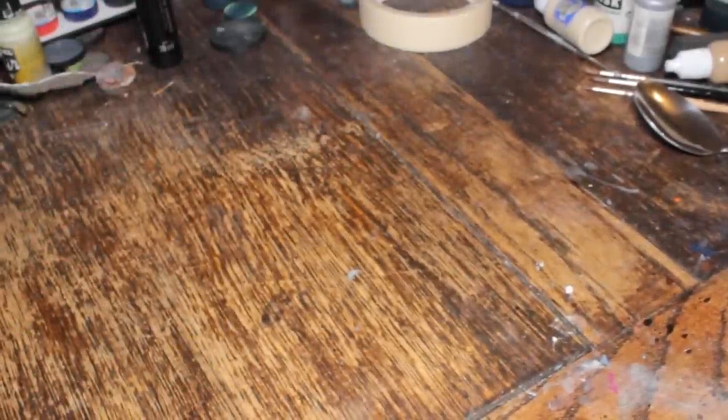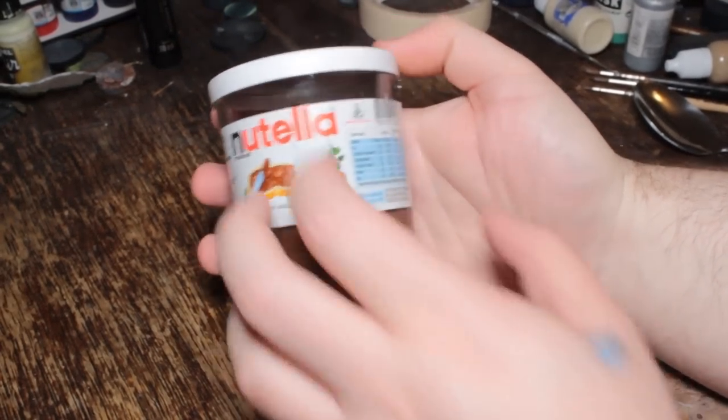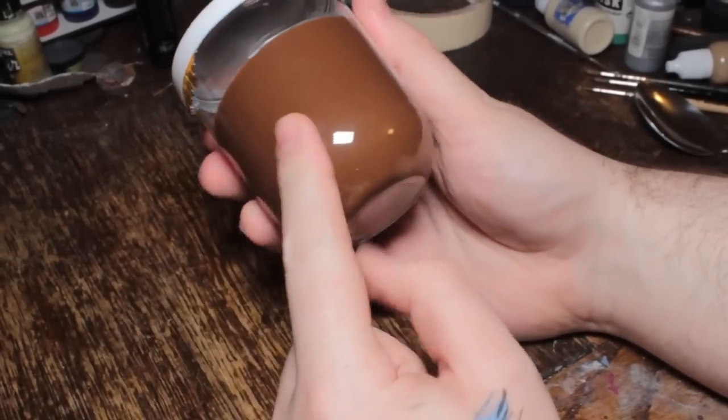Hello, I have a new product. I'm always on the lookout for a good water pot and today I found one. This is my new water pot. Now don't be fooled — when you get yours, you can get this at most supermarkets.